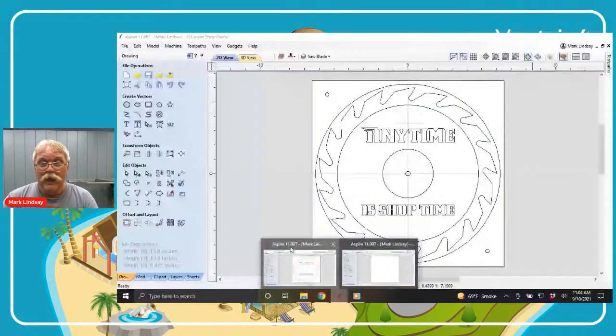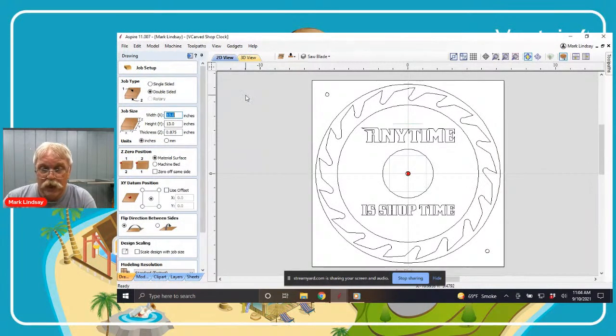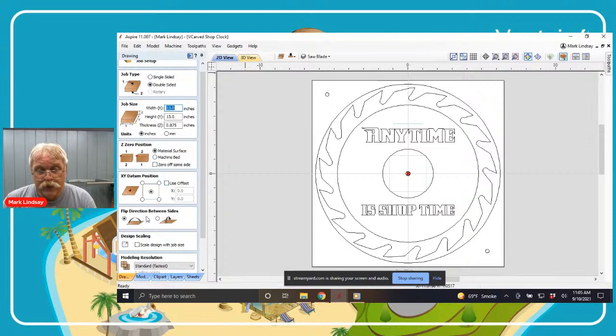When you do start your design in Aspire, you will go into your job setup and one of the most important things to make sure you check is that this is a double-sided project. I've got my material width, height, and thickness in inches. The other really important setting is the flip direction between sides — this is something you will need to use on a constant basis. The direction that you flip your material decides the location of your locating dowels, so that is of the utmost importance.